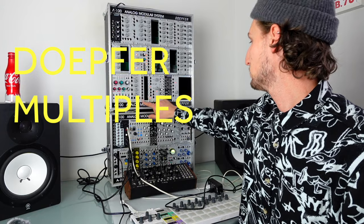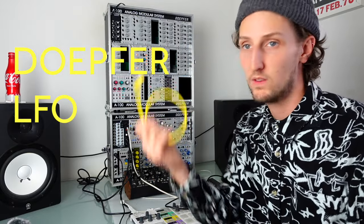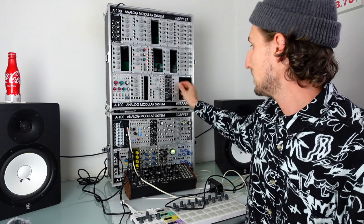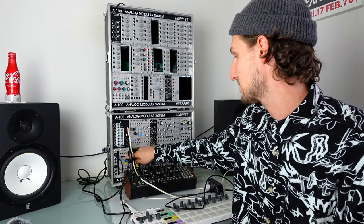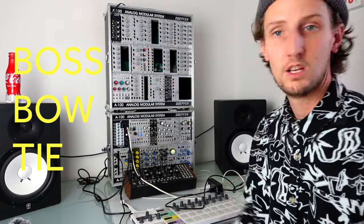Next up is Doepfer multiples — this also used to be in the travel case and was really useful, but I tend to use the Tiptop banana cables now instead, and they don't take up any HP. Then I've got two Doepfer LFOs. I do use these all the time but it's another thing where Maths can do two LFOs if I need it, or Pam's can do eight LFOs — there's just no reason for them to be in the travel case.